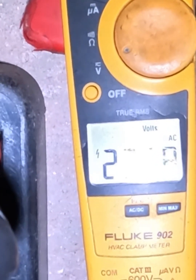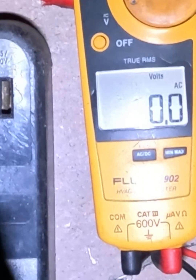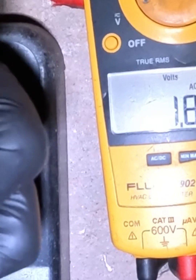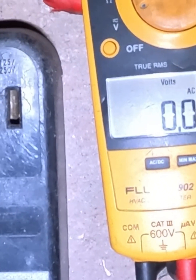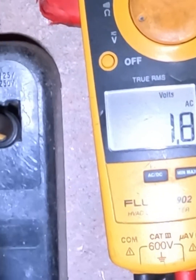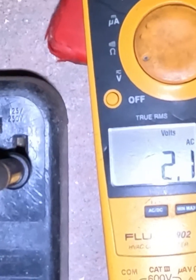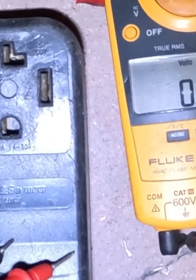We're reading 235 volts — call it 220 or 240, that's fine. Then from one leg to neutral you should get 120 volts; we're getting 117, totally fine. Then leg two to neutral should be the same. Make sure you're getting proper voltage here before you go anywhere else.